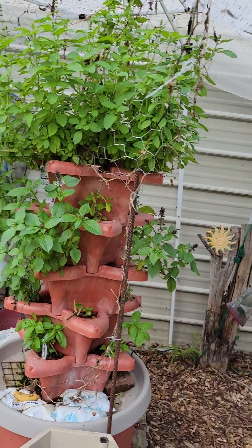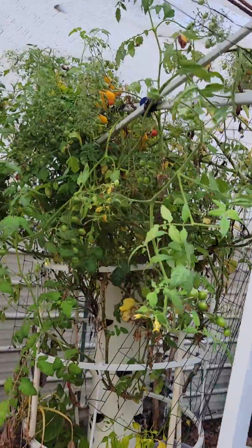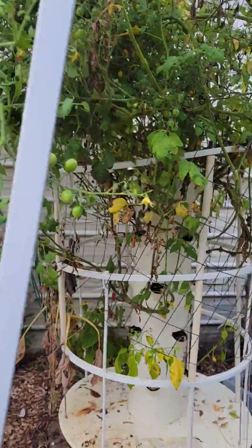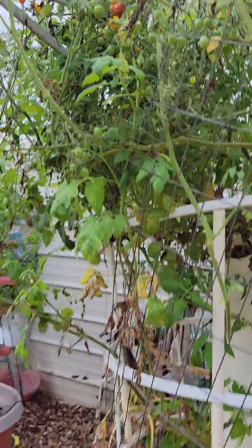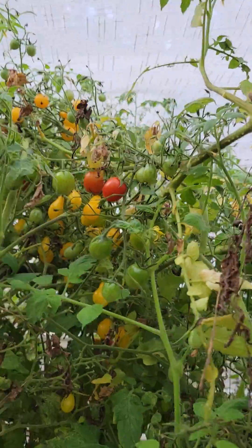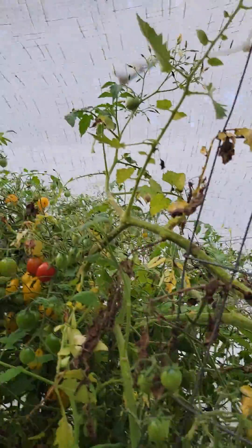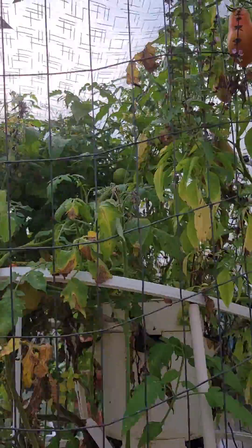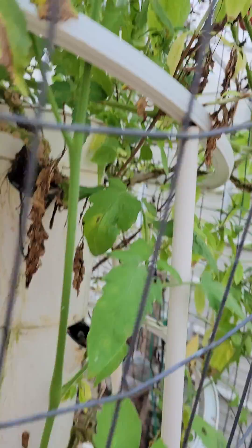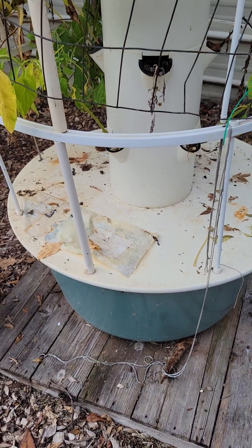I'm drying the basil and infusing oil to cook with. This next tower garden — I went on vacation and my husband forgot to fill it with water, so it's kind of recovering. But you can see I have thousands of tomatoes coming in; these little yellow ones are ripe, they're just a yellow tomato variety. Even though it's fall, I'm still going to be getting tomatoes for a long time. I also have some more basil in here.